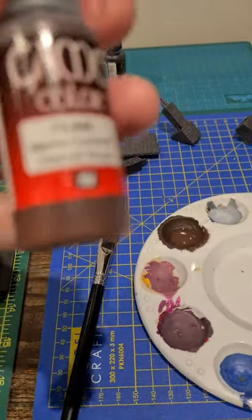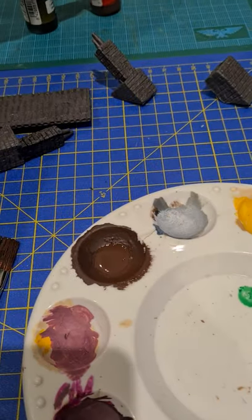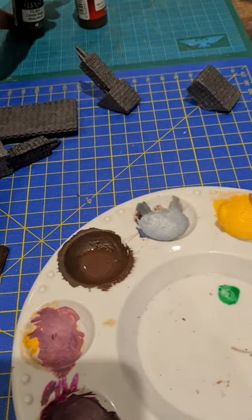Originally a base coat of Vallejo Game Colour Charred Brown, and then everything got a wash of Vallejo Game Wash black wash.